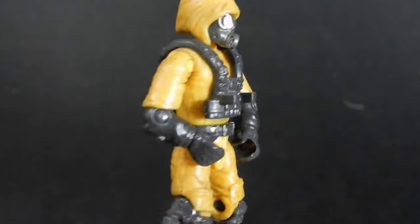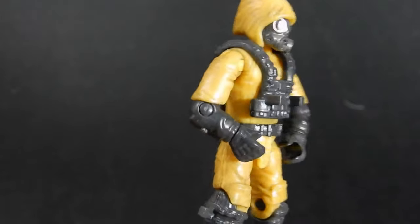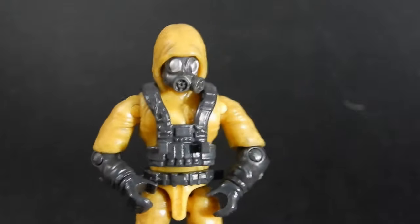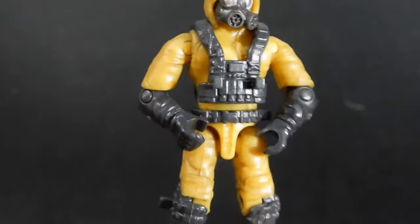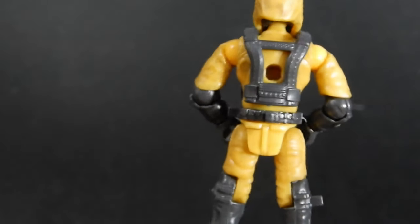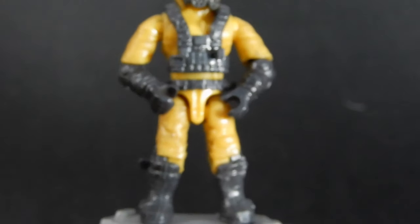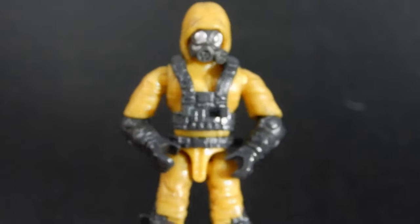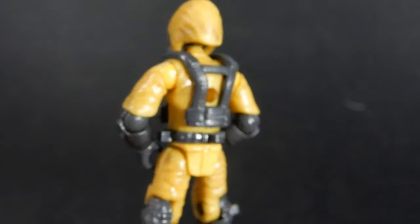Here we have our first Hazmat Trooper. As you can see he's got this kind of orange-ish yellow outfit, black gloves, black boots, black straps and belt, and gas mask. The detailing and the sculpt is really nice. Not a whole lot to it as far as color detail but the sculpting is good and the colors are appropriate considering the occupation of this guy. He does have a couple of pegs to attach accessories and is capable of wearing a backpack with that hole on the back.